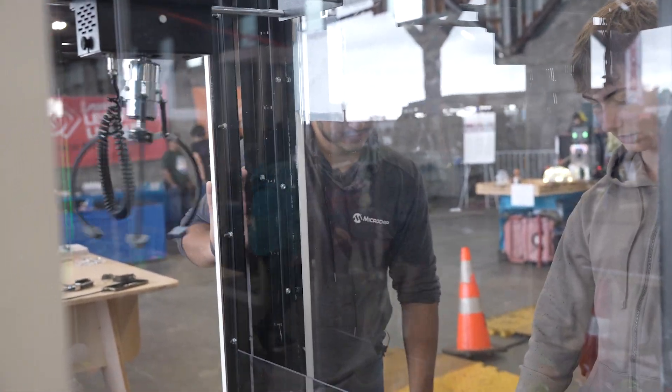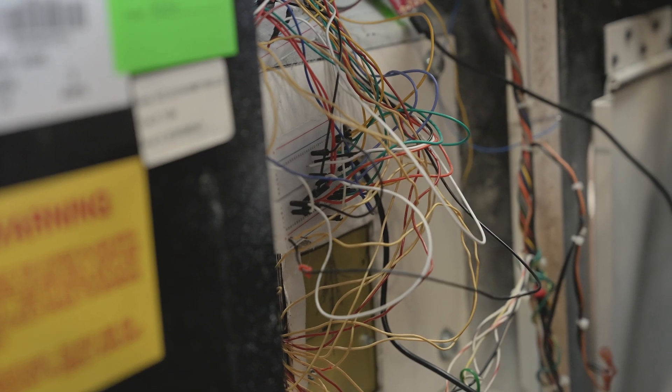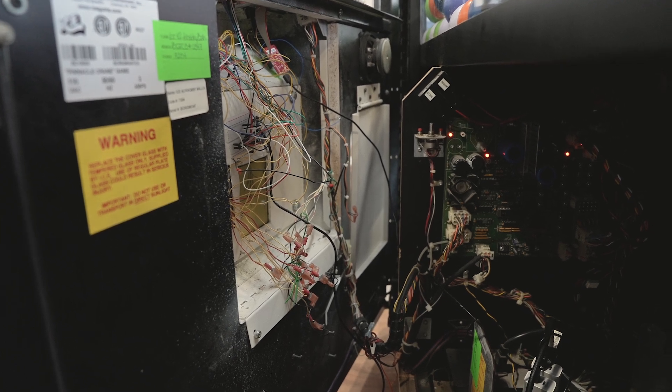A lot of the projects that we make, we make a custom PCB and make something look super clean. But in the early processes of design it is breadboarding — it is a mess of wires. I kind of wanted to keep that initial 16-hour first prototype vibe with it.